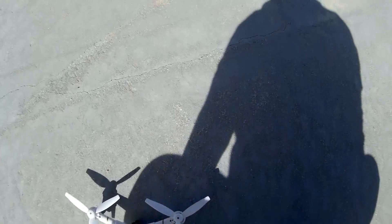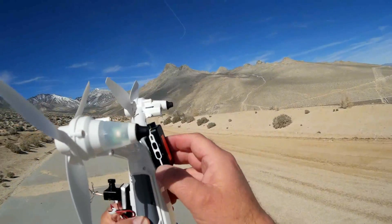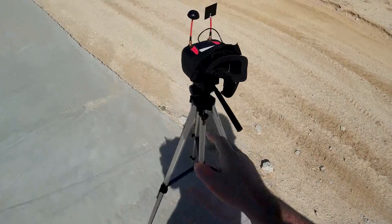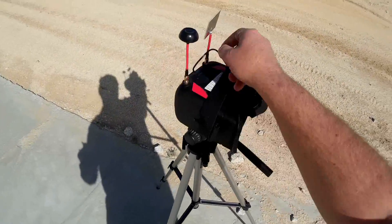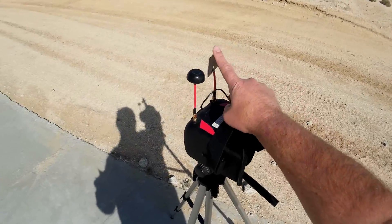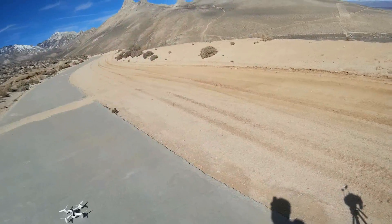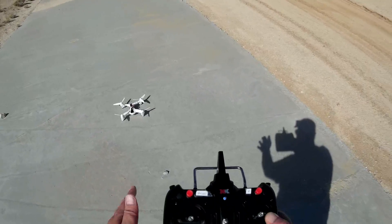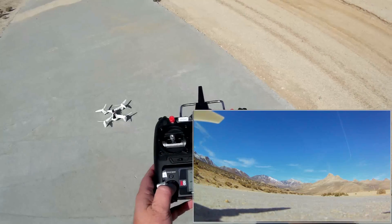I'm recording video with my DVR VR-D2 goggles, which have a built-in video recorder. I'm going to set my flat panel antenna up and down the road since we'll fly out in that direction for a good distance. The mini mobius is recording. Let's do an automatic takeoff and see how it performs.